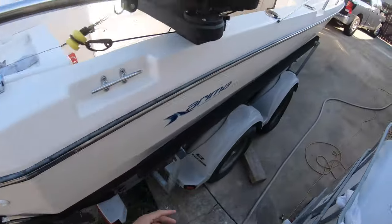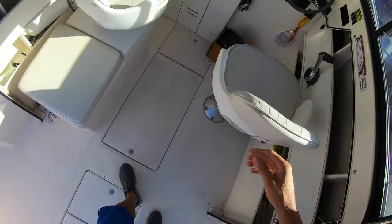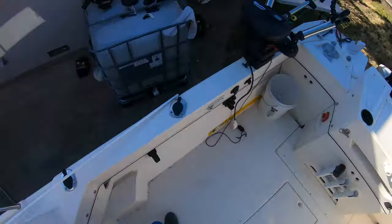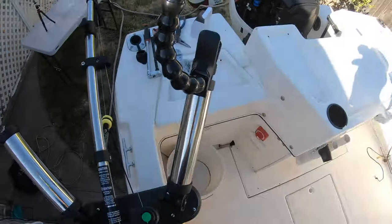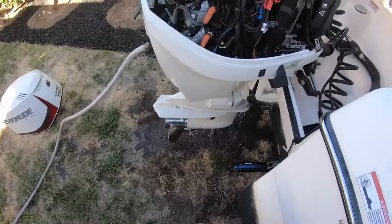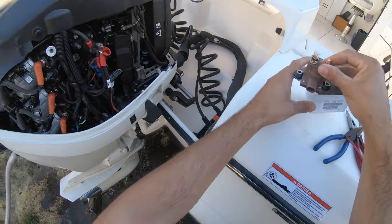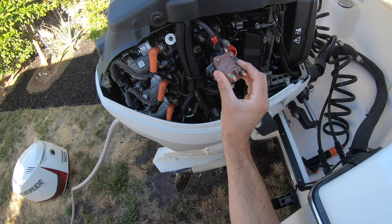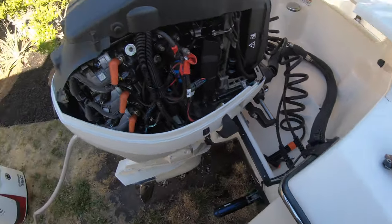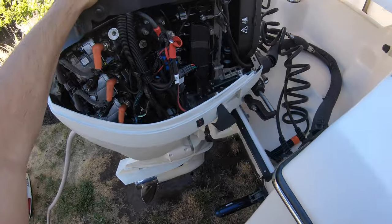We know the engine started, so we know that our starter is good. Everything is good. I'll go ahead and turn it off. Now that it's off, we know that everything is running good so we know that it's our solenoid. So I'll show you how to replace that. We got a brand new one here. We're going to go ahead and replace that guy — get this one out of there and then put that new one in. So I'm going to go ahead and shut the water off. We don't need that anymore.